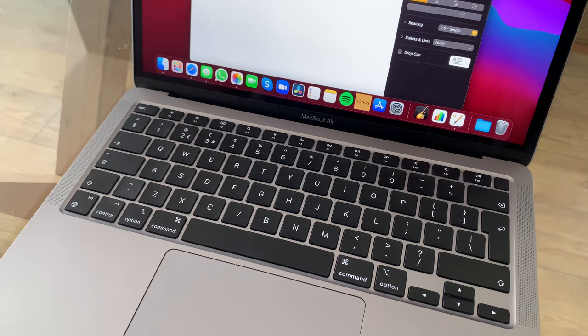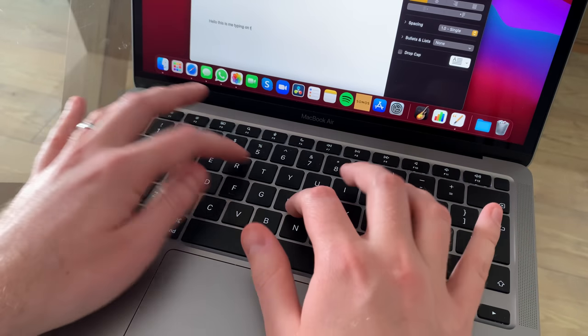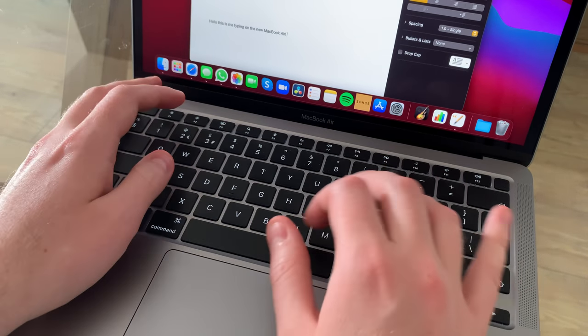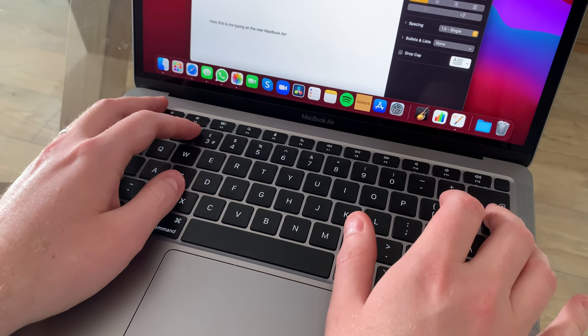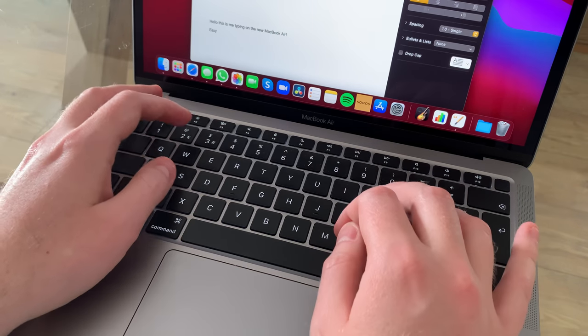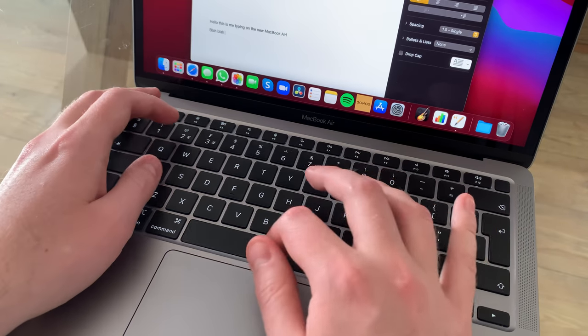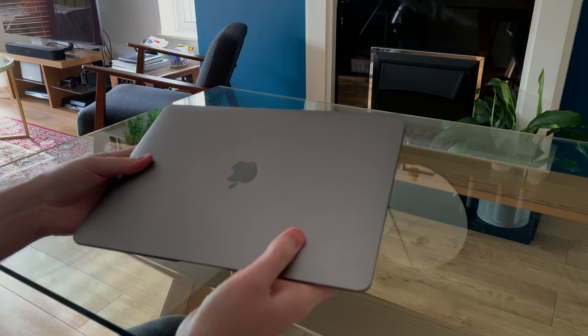I'm a huge fan of ergonomics — it's very important, particularly now as we're tending to work from home more and more. The keyboard is really nice to use; you get a nice sense of depth as you're pressing the buttons, the backlighting looks great, and it only lights up on the actual letters, numbers, or symbols — no longer bleeding around the buttons like on older MacBooks. The trackpad has plenty of space and has haptic feedback as well; it feels great.